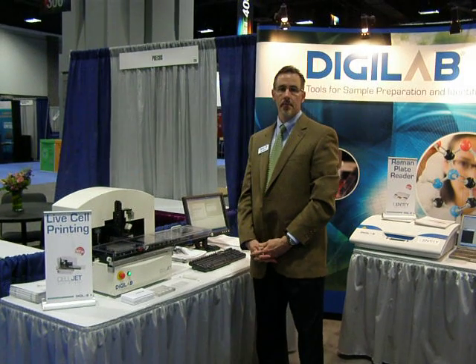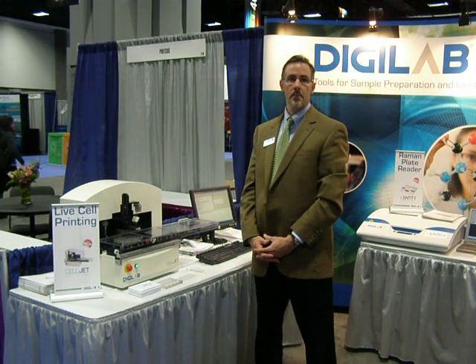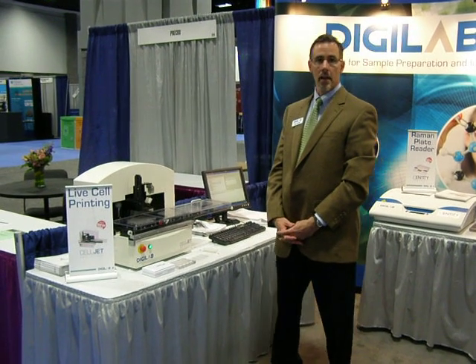Hello, my name is Mark Hamill. I'm from DigiLab. We're a Holliston, Massachusetts-based company and today we're broadcasting from the Cancer Research Show in Washington, D.C., 2010, where we are launching several new products.